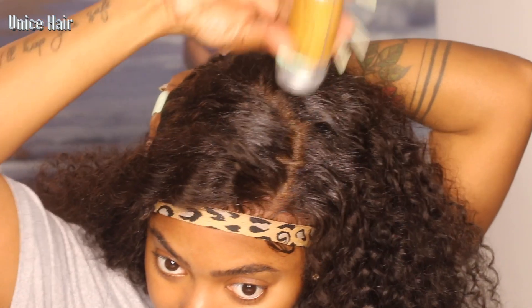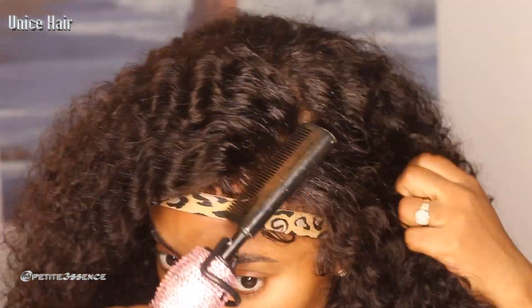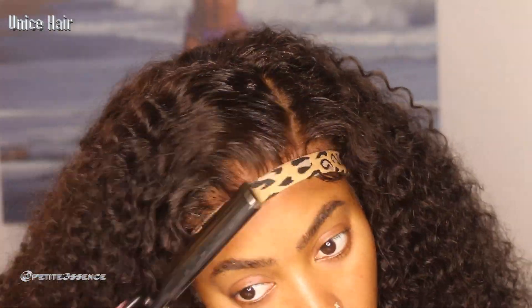I also want to wet the hair before removing the band to define the curls even more. You could wear this in its dry state as well, but I'm applying water so it dries and I can keep the volume.